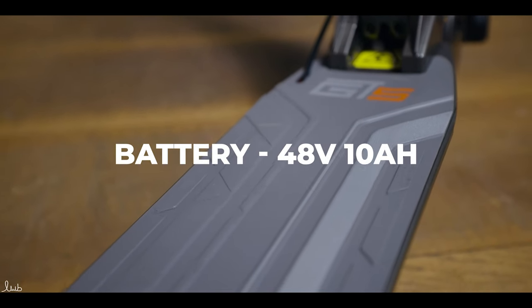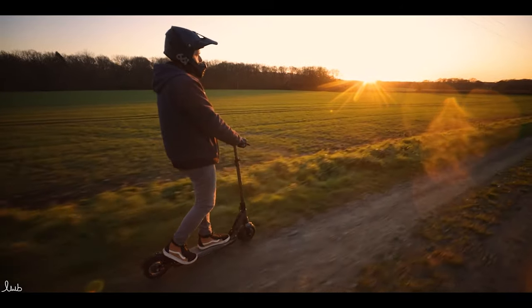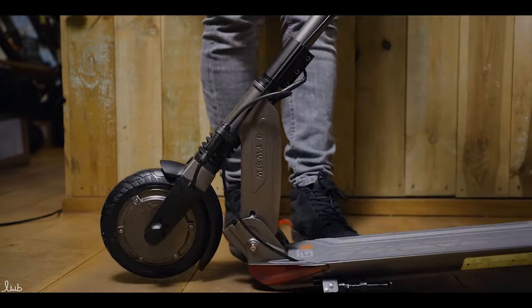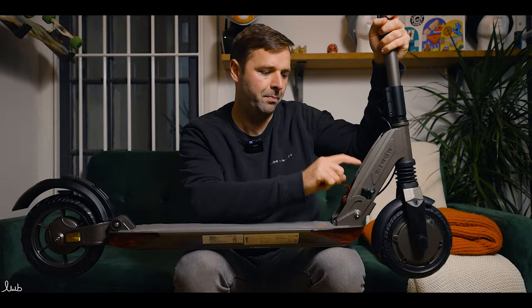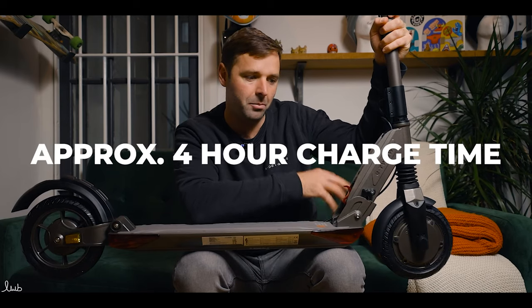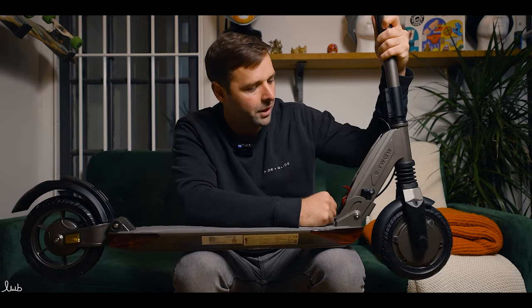Housed within the deck is a 48 volt, 10 amp hour battery. That's going to give around 40 kilometres — about 20 to 25 miles of range — depending on rider weight, weather, and ground conditions. In a perfect scenario with a lightweight rider, you should be able to get just over 20 miles of range, which is pretty good for a scooter of this size. Moving forward up the deck, you've got the folding latch — when pressure is applied, it folds nice and easy. You've got the charge port, which looks pretty water resistant. It's about a four hour charge time from zero to 100%, so that's quite a fast charge — really useful for that commuter type environment.